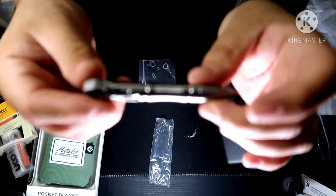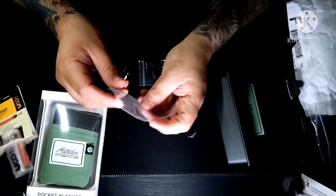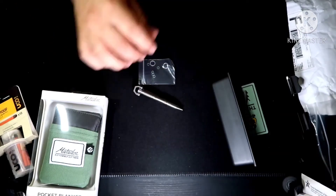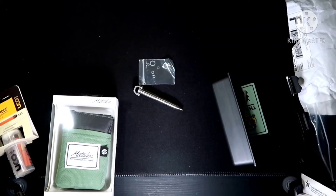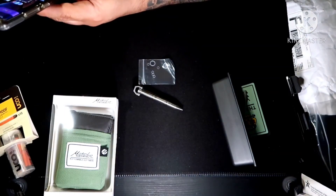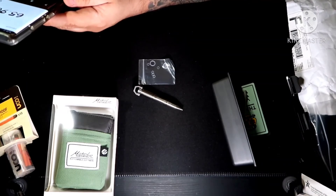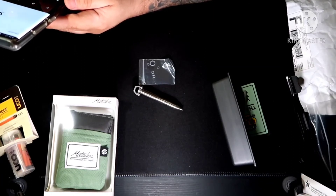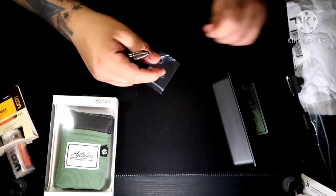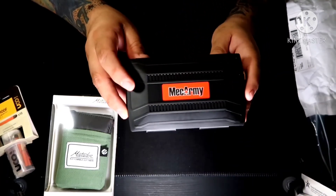These boxes come in monthly — it's a monthly subscription at $60 plus shipping, so about $65 a month. Let me do the math: the pen alone is $65.90, so that already covers the box. Add in the $29.99 blanket and you're looking at about $95 worth of value for $65. So that's about $30 more than what you paid — can't complain at all about this.